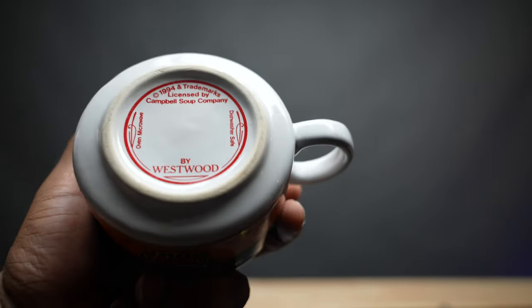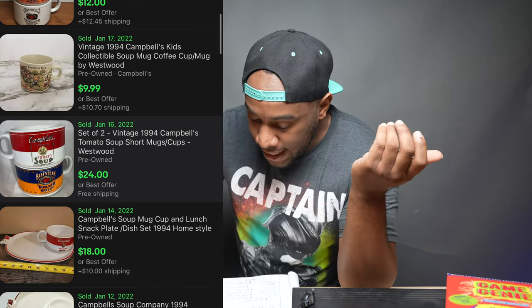Next I got these really cool vintage — well, I don't know what the date range for vintage is — but these were 1994. It actually says Campbell's Soup Company, 1994 by Westwood. I'll insert some B-roll so you can see what it looks like. It has a really cool design that looks like a Campbell cup — no cracks, dents, or dings. So I got this one, and also one that says condensed beef steak tomato soup. I found this exact two-cup combo set selling for $24 on eBay. I paid $3 for each one of these, so $6 total for the pair.